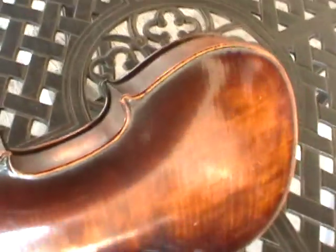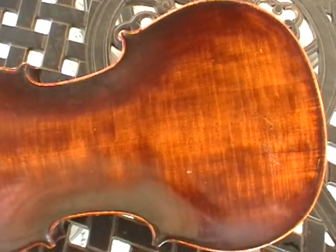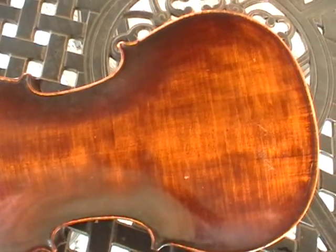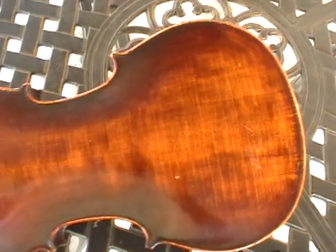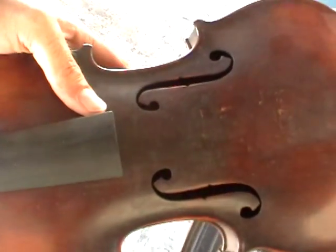So that is the violin. If you got this, you probably got an email from me. My email address is TonyInClearwater at yahoo.com. If you're interested in sharing information you may have on the violin or would like to make an offer, thanks very much for taking a look. Have a great day.